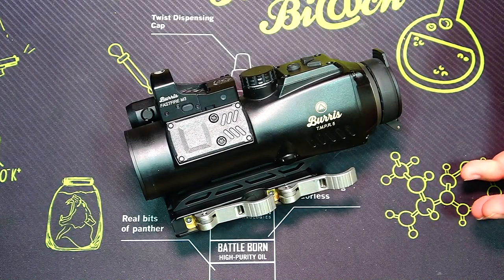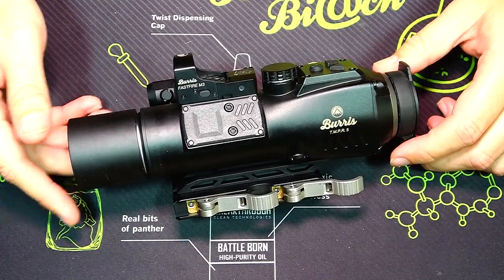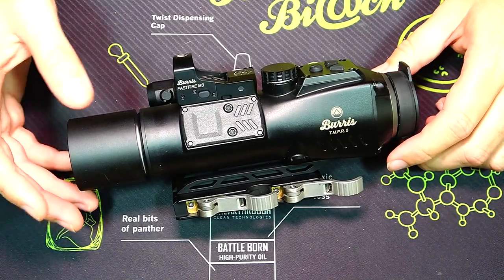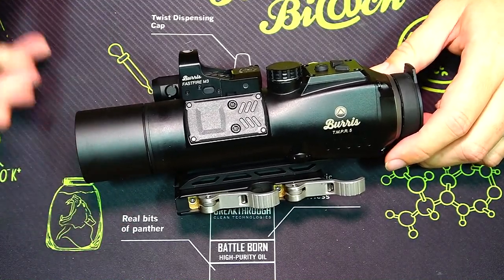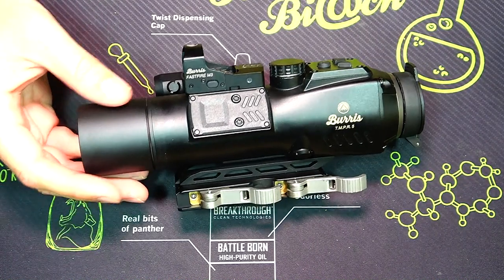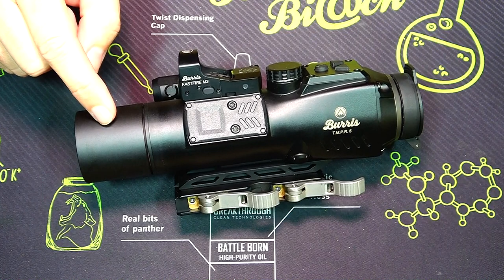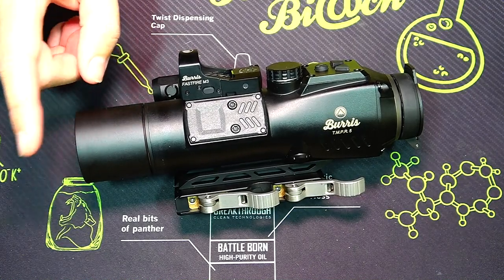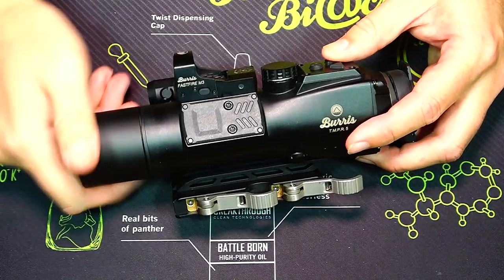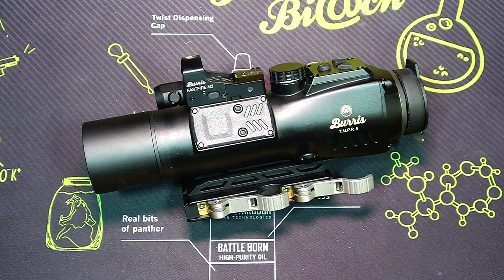It also comes with some accessories. Remove that front cap and you get a sunshade — so if the sun's at a bad angle it keeps glare or flare off that front lens. There are two benefits: it blocks direct sunlight from hitting the front of the optic, and it also sets the lens further back, which means there's less likelihood of damaging that front lens. You can always put the cap back on to keep dust and debris out.